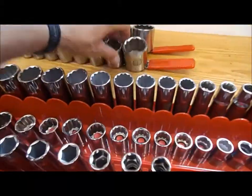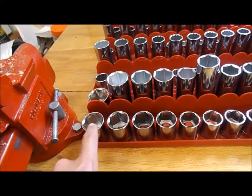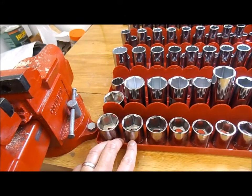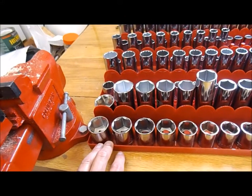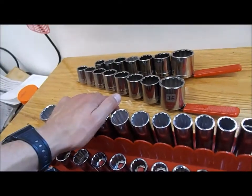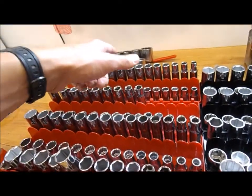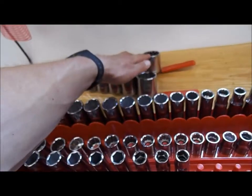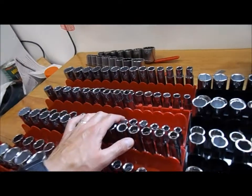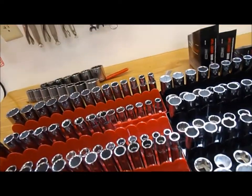Some of the bigger sockets - the 36mm metric and the inch-and-a-half socket - won't fit on these rails; there's just not enough space. The Hanson ones don't even go up that high - I think they only go up to inch-and-a-quarter. So these bigger sockets I'm just going to put on a socket rail. These few that don't fit anywhere - probably three sockets on each set - might as well just go on rails rather than buying another organizer for six bucks for just those sockets.